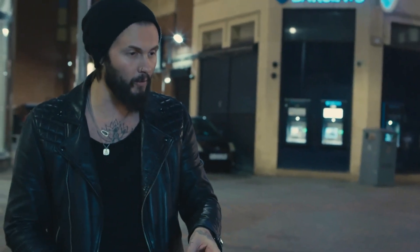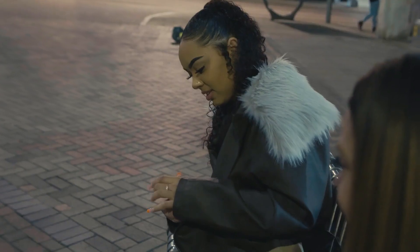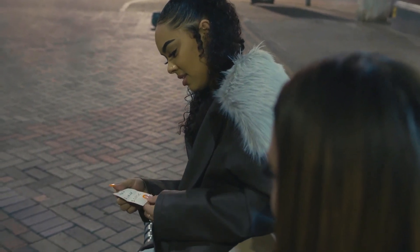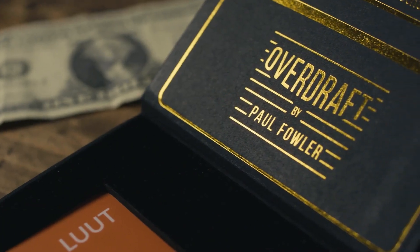Remember that piece of paper I gave you at the beginning? Yeah. Open it up and look at what it says. You see, you've done incredibly well — you won one, you won one, and you lost one. And that's exactly— [spectator reacts]. My name is Paul Fowler and this is Overdraft.